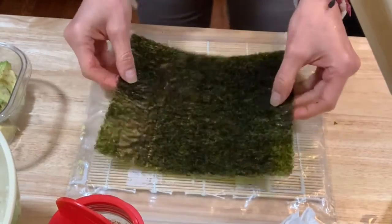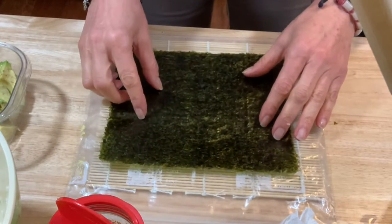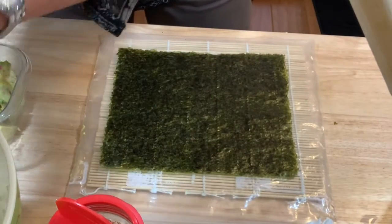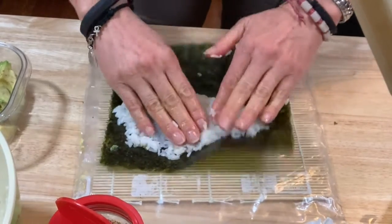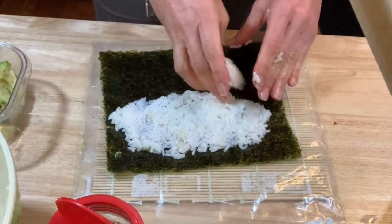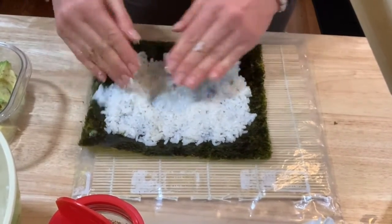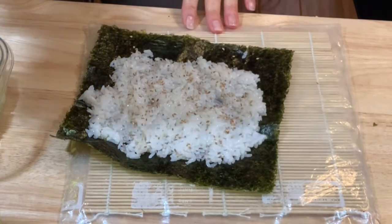Get your mat ready and get your nori sheet. Put the shiny part facing down. It's very important that you wet your hands in order to work with your rice, because otherwise it's gonna get all sticky and stuck to your hands. Grab some rice and start spreading it on top of your nori sheet. Get more rice until you cover your nori sheet — cover all of it except the edge. Then sprinkle your roll with the sesame seeds.